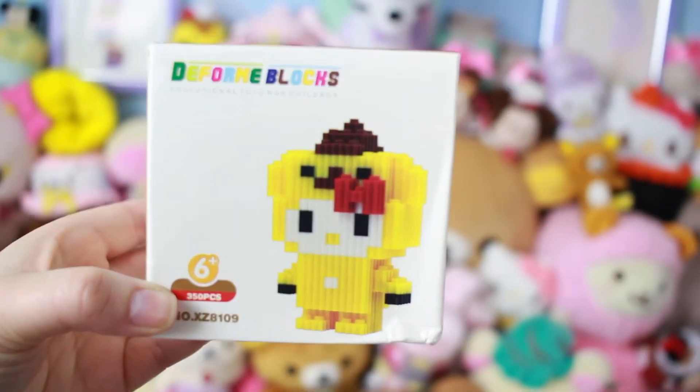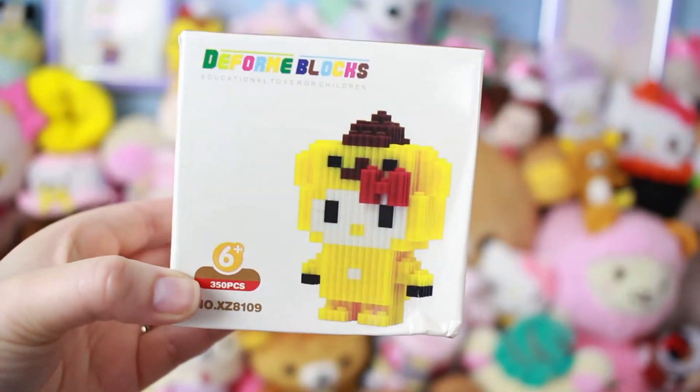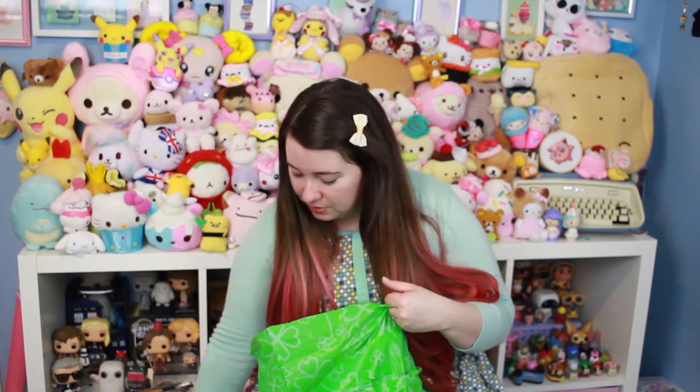Oh, that's cute! This is a Hello Kitty dressed up as Pom Pom Purin, like a little builder kit thing. We'll see if I can do it — I'll try. That's really cute. I don't have my table near me, so I'm just throwing stuff on the ground. Please don't judge me.